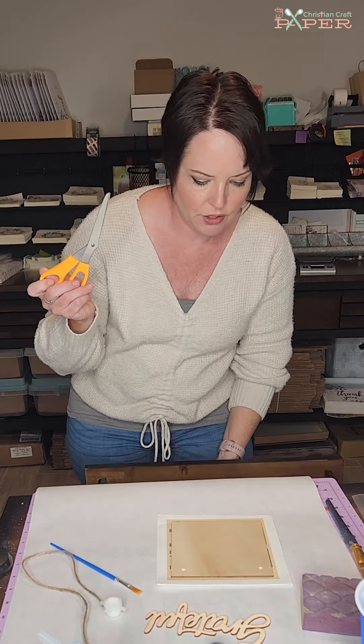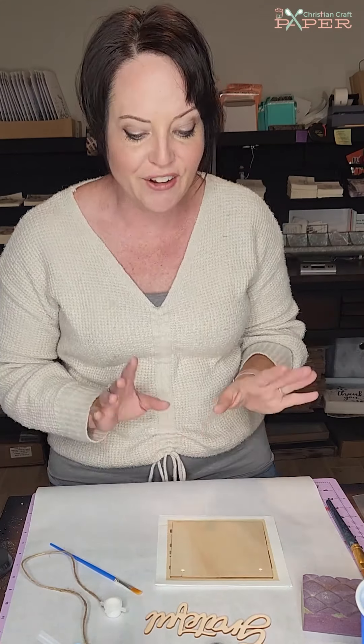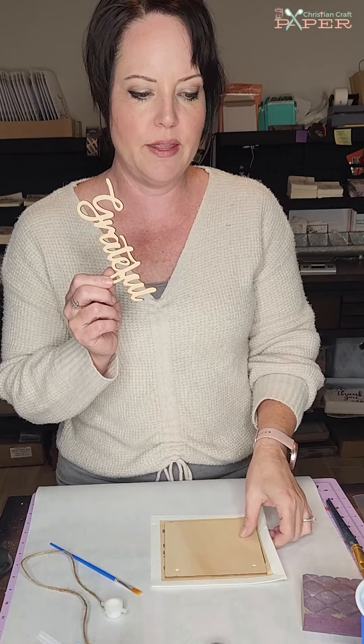You'll also want some scissors. Those are the things you're going to want to gather along with your kit so you can follow along. If at any point I'm going too fast, feel free to pause and catch up with me — I tend to talk quickly, so I'll try to be mindful. The first thing we're going to do is paint the Grateful cutout first so that it can dry.